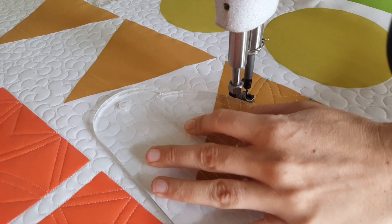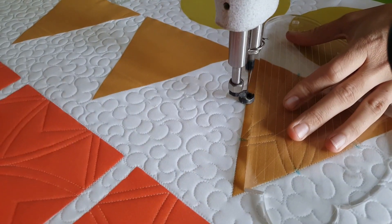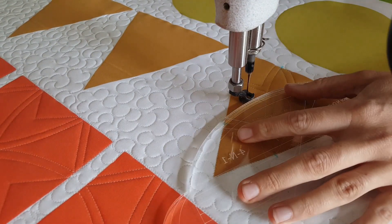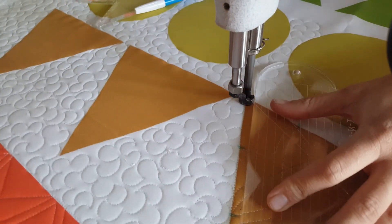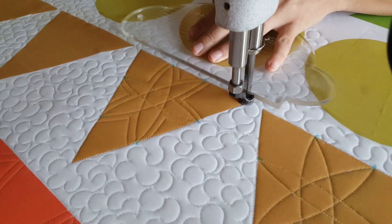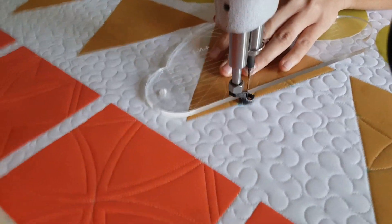I love the look of echoing. I love how it ties everything together and just really seems to finish off a design nicely. You'll notice how I echo around and then when I get back up to the outside of the block I'll just travel along the outside ditch on my block. Once I've completed all of the echo stitching then I'll finish off this adorable block design by stitching in a ditch all the way around the outside of the block.